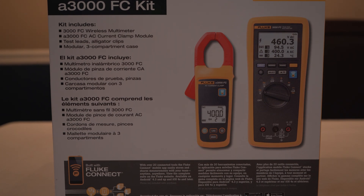Hey everyone, it's Kevin here with Views About Anything, and today we have the Fluke A3000 FC kit.